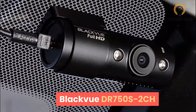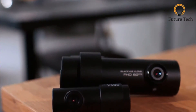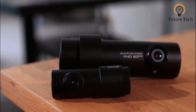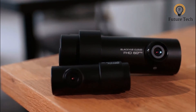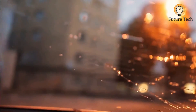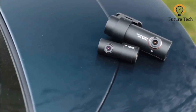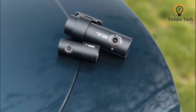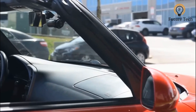The BlackVue DR750S 2CH is a compact dash cam which lacks a display, but is small enough to be all but hidden behind your rearview mirror, preventing driver distraction. Both cameras of the two-channel version shoot at full HD, although the rear has to make do with 30fps compared to the front camera's superior 60fps. Both cameras have a 139-degree lens, which is a little narrower than others, but there is an argument that a wider lens can distort images.